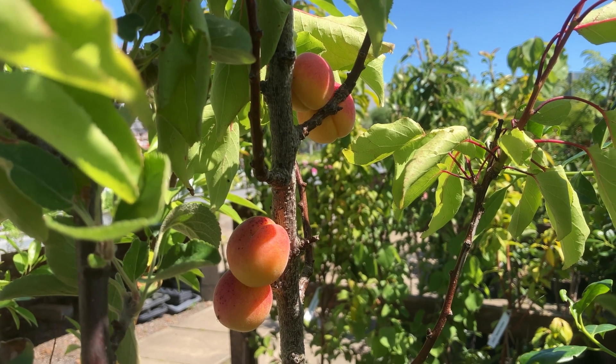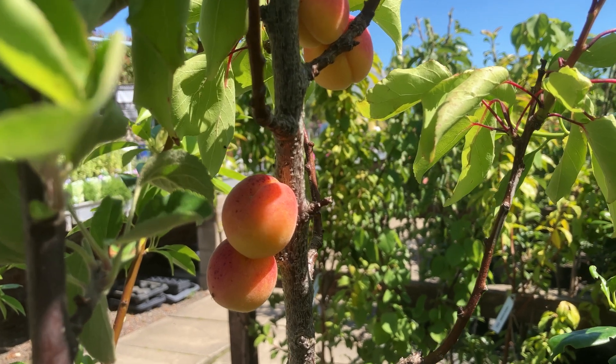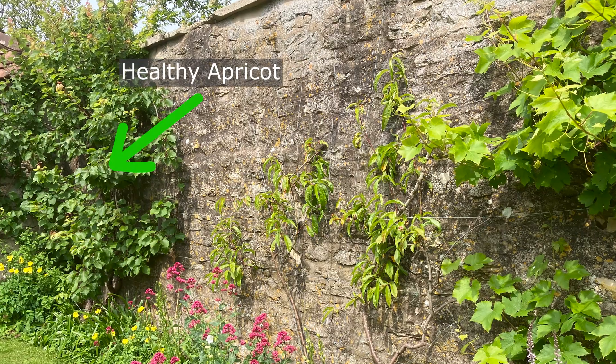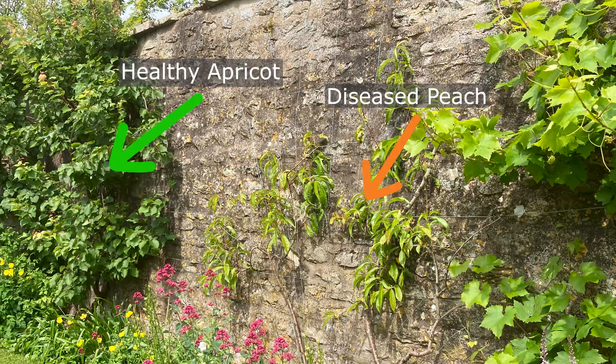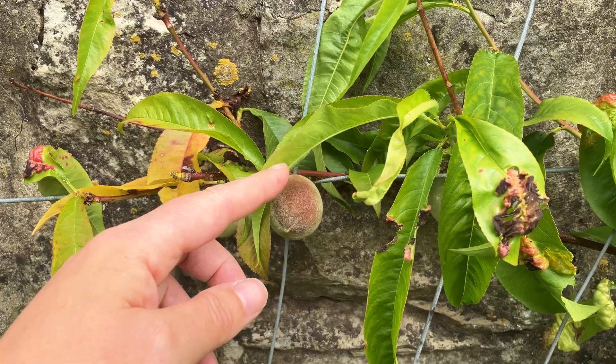And if you don't mind a slightly less popular cousin, then try an apricot tree. Apricots are naturally less susceptible to peach leaf curl fungus. This fruit-laden apricot tree is growing without a hint of peach leaf curl, right next to an incredibly infected peach tree.